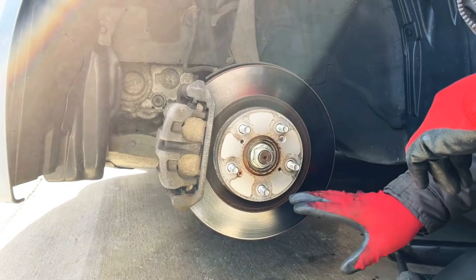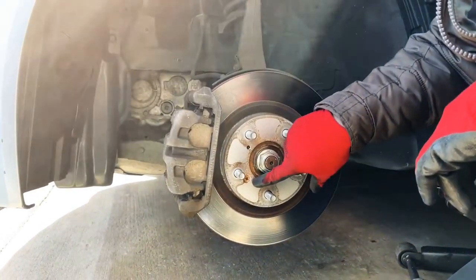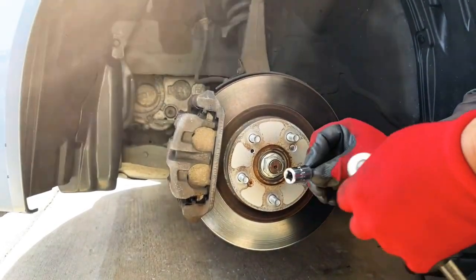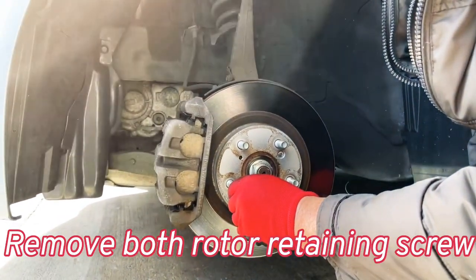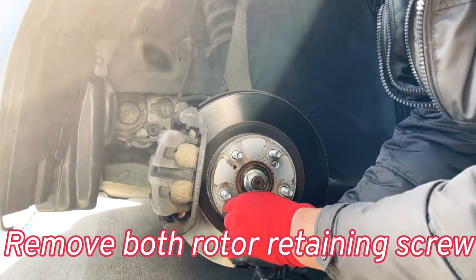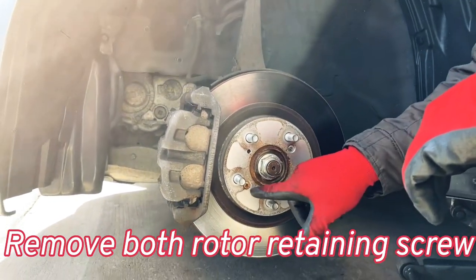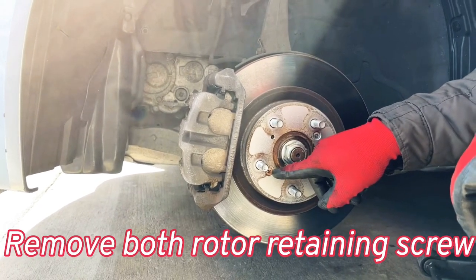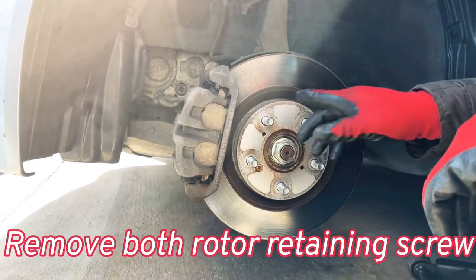First, remove this rotor retaining screw — it has a Phillips head. I have this Mac Tool impact screw remover. Place it with a 3/8 wrench and loosen it up. In my experience, sometimes this screw is very stubborn, so you might have to drill it out or extract it and re-thread it. It depends on the vehicle.